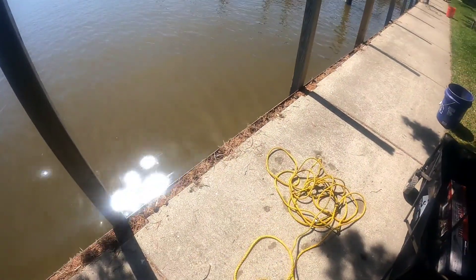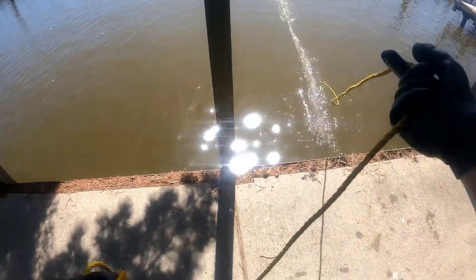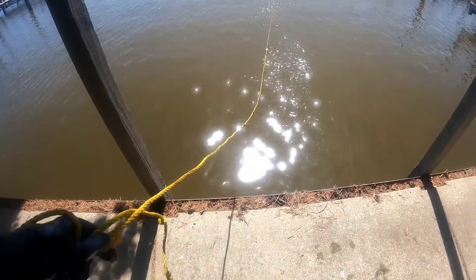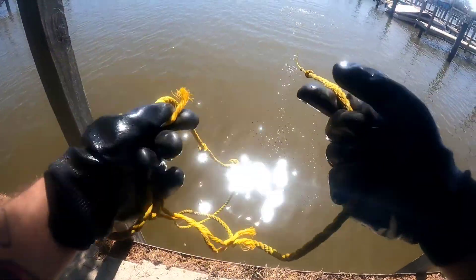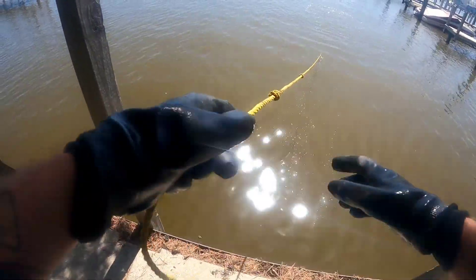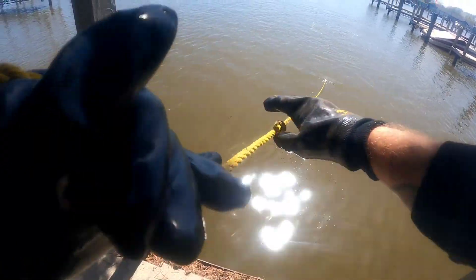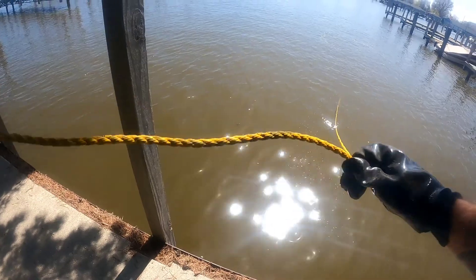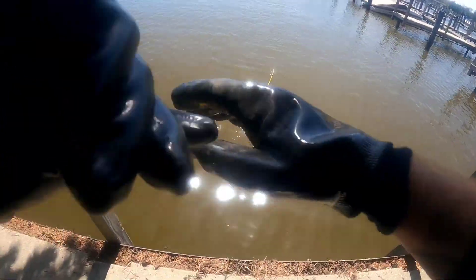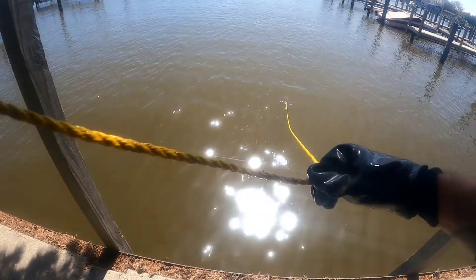We talked with a nice couple for about 10 minutes, just a little bit about magnet fishing. Gave them the background of Rusty Magnets and stuff like that. Whenever people stop and talk with Jen and I, we always talk with them — see how everyone's doing, what they know about magnet fishing, and if they have any questions. It's nice that people still take an interest in cleaning up the environment and learning new stuff.